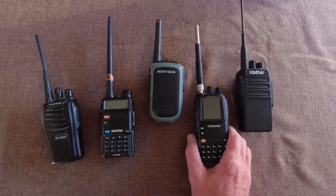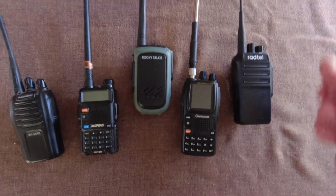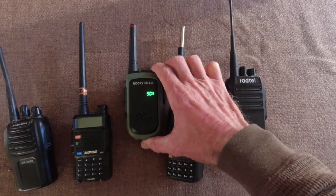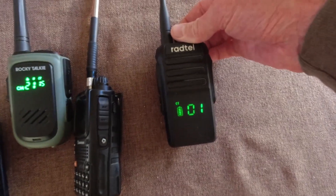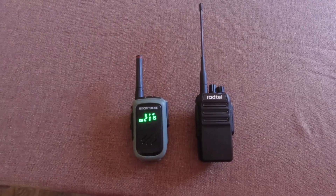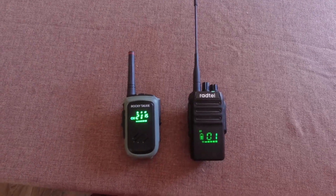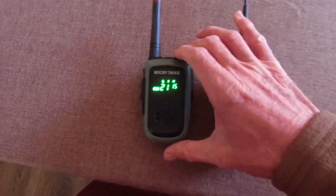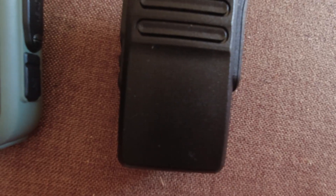At 52 and a half hours — just a half hour since the last update — the Wuxin gave up the ghost. Now it's just down to the Rocky Talkie, which shows 90%, and the Radtel, still showing 100%. It's been four days, 96 hours, and these two are still going strong — Rocky Talkie at 70%, and the Radtel shows three bars out of four, roughly 75%.